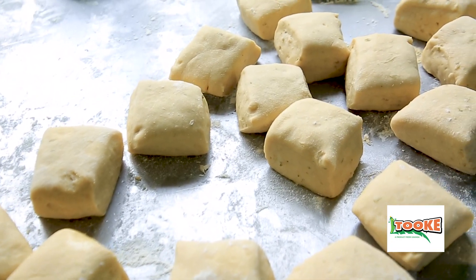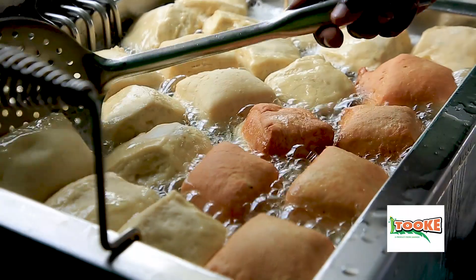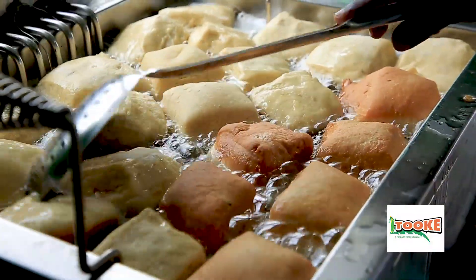After the dough has proofed, you dip them in preheated oil at 180 degrees C and you fry them. In about two to three minutes,